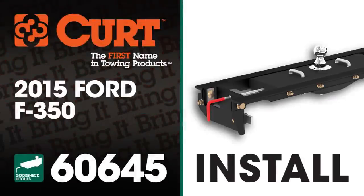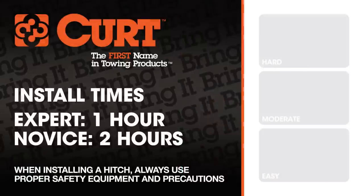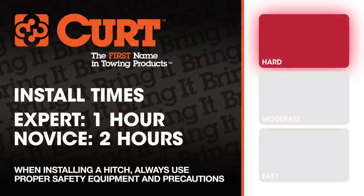Welcome to the installation video of the CURT 60645 under bed install kit with the 60612 double lock EZR gooseneck hitch on a 2015 Ford F350 short bed. We estimate that this installation will take one to two hours depending on your level of expertise.